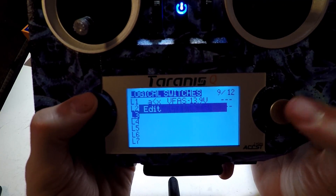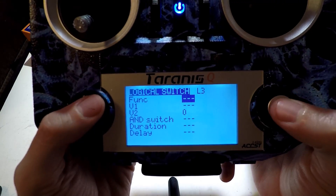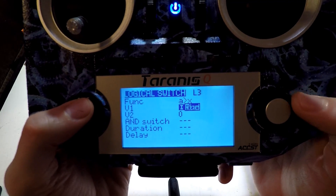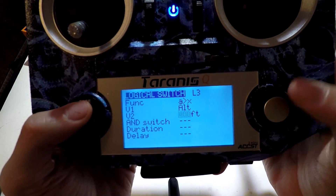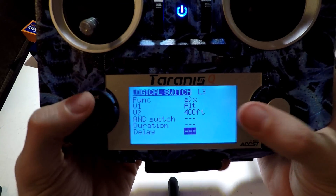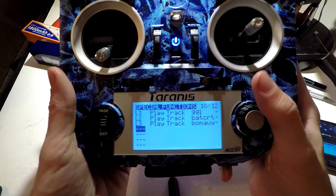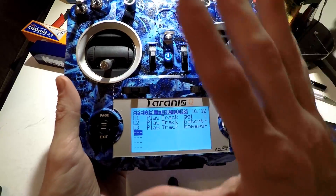Now let's do another example — this one is a little different to give you an idea of what you can do. This time I'll do A is greater than X, because this will be my altitude warning. I'm going to set this to the legal limit, which I believe is 400 feet. I'm not going to do an AND switch, duration, or delay, so as soon as I hit 400 feet it's going to tell me. Let's go to special functions and find L3. We're going to test these in just a second, but let's finish up the tutorial.